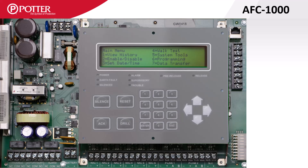The AFC 1000 comes equipped with a four-line by 40-character display. On the right-hand side of the control panel is the PCOM port, which is the built-in Ethernet jack used to upload and download panel programs, send and receive emails, and communicate with the central station.